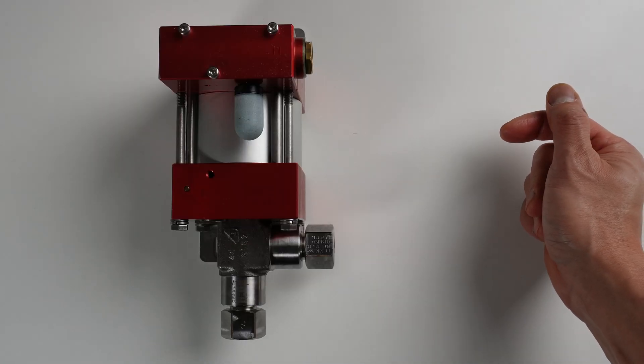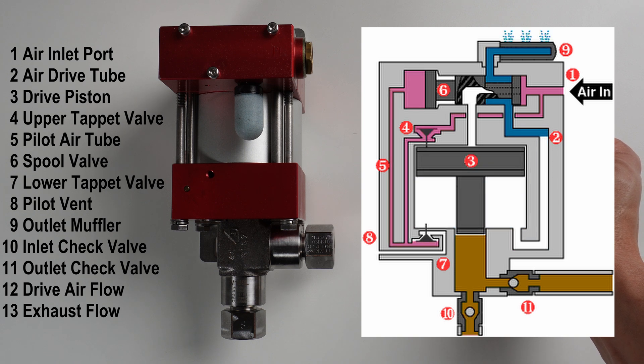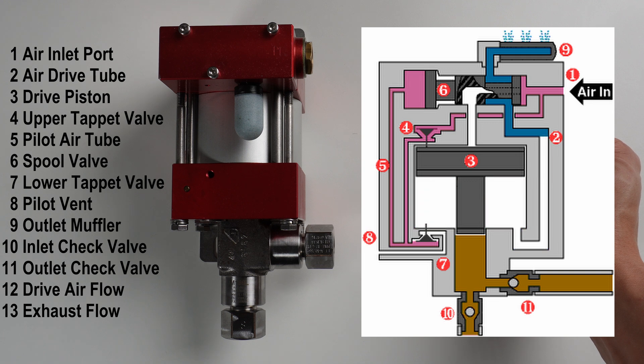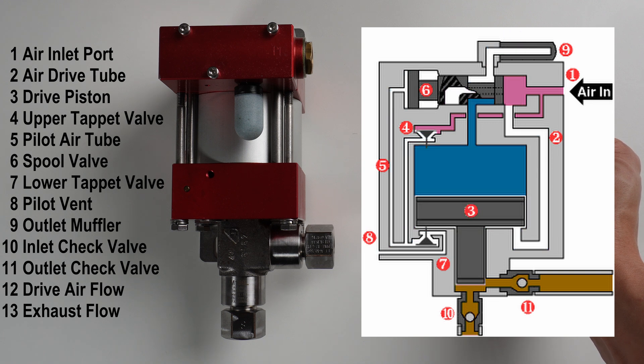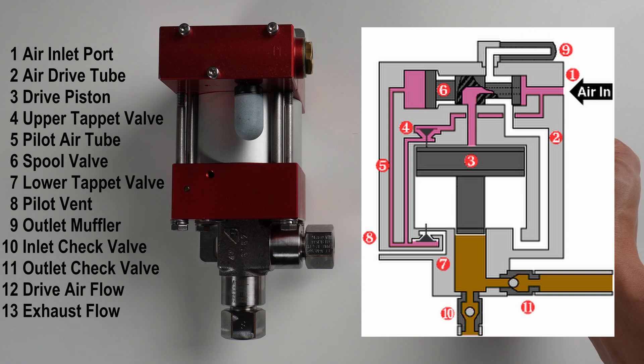I know some of you are curious about how the pressure is supplied to the chamber. Well, this is literally the heart of the operation. This industrial water pump is driven by air pressure, which cycles a spool valve and drives a reciprocating piston to generate a flow of pressurized water with the help of two check valves.